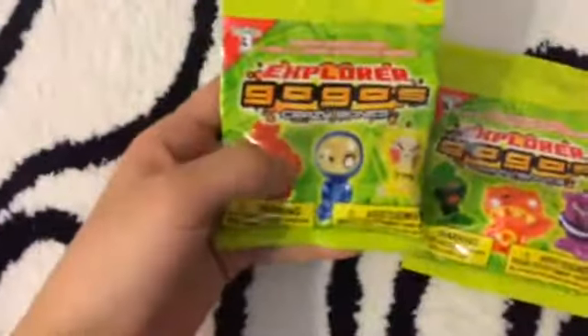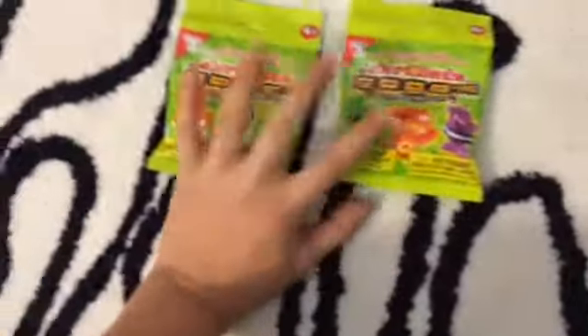Hey everyone, it's Izzy, and today I'm just making a short video on this Explorer Go-Go's Crazy Bones. These are both series 3, and inside it contains 3 Go-Go's and 4 stickers.